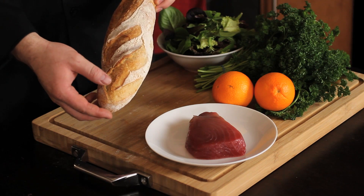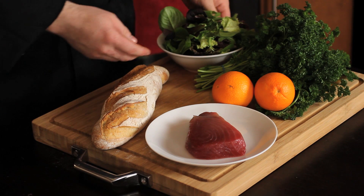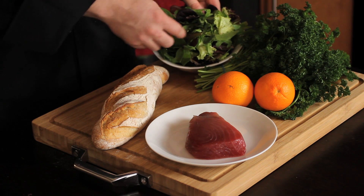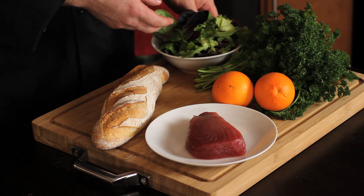We also have a rustic whole wheat baguette. We have mixed greens — a blend of red romaine, arugula, regular green romaine, frisee, and a couple of other options. And then we'll finish off with wasabi.